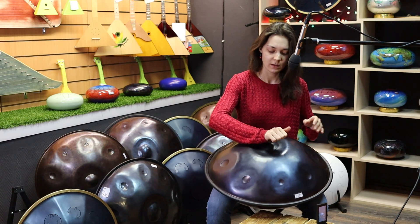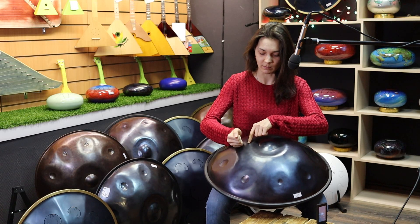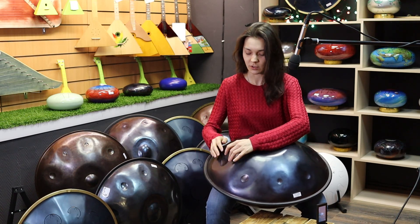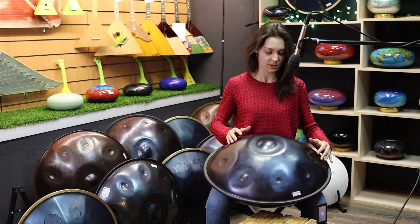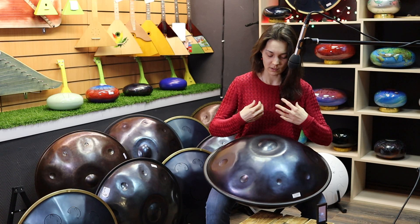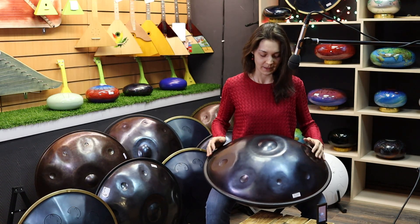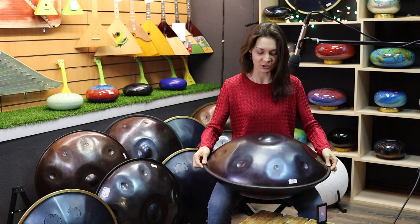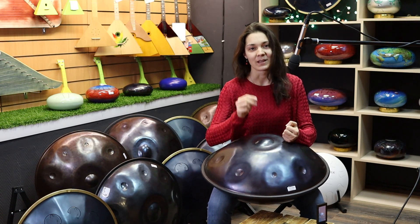Теки, слэпы, басы, удары не по нотам, а по ребру — кулаком дает бас, флажолеты в каждой ноте. Хотя сам по себе инструмент больше располагает к чувственной игре, при желании можно вставить очень мощные огненные ритмические наигрыши.